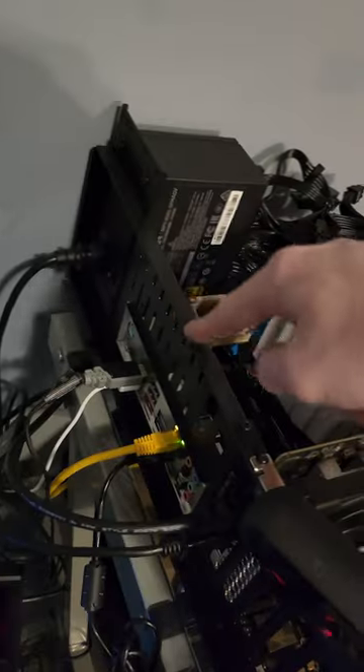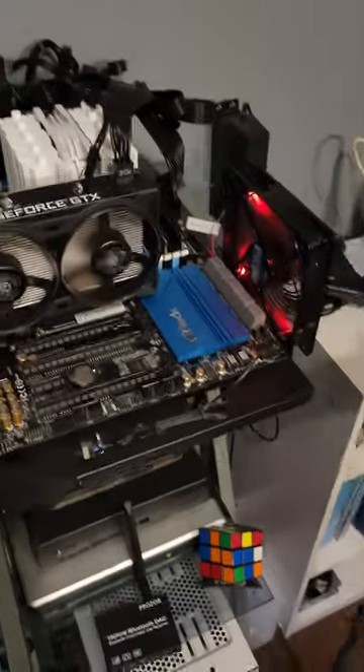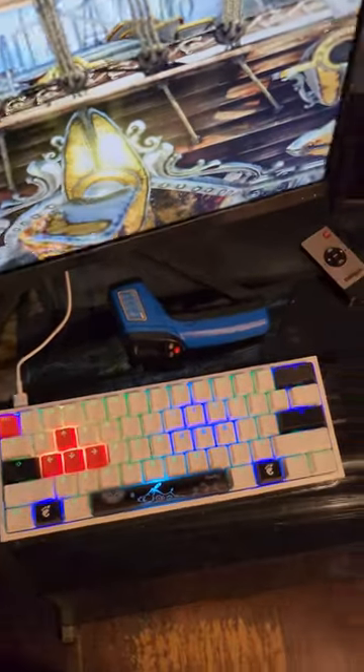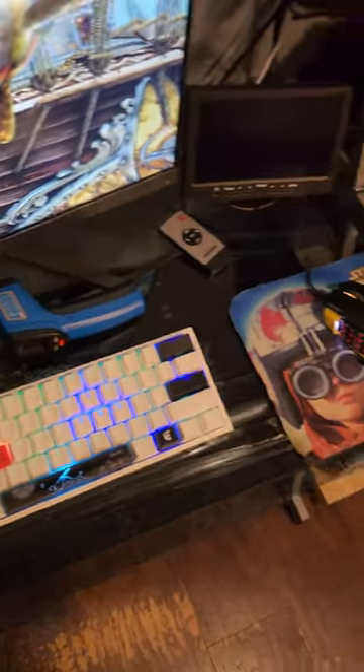The one complaint I have about the actual test bench chassis is they put zero thought into cable management on an open-air test bench — could you believe that? We also have ourselves a small Ducky One 2 Mini here with GNOME keys instead of the Windows keys.